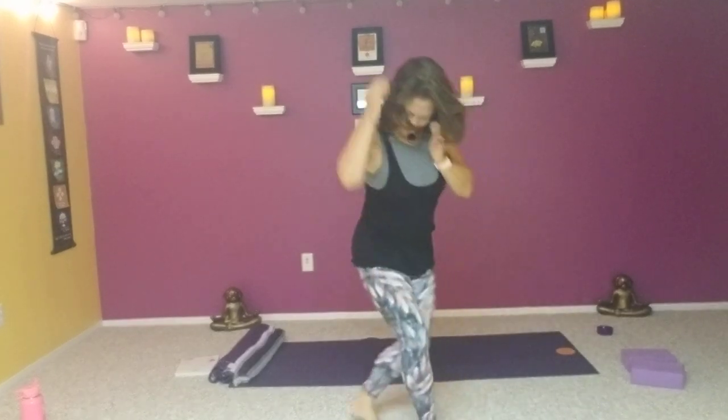Namaste. Thank you so much guys. Namaste. Thank you. Thank you very much. Have a wonderful voyage of life.